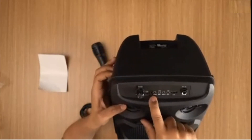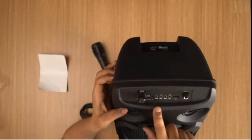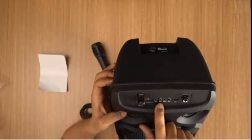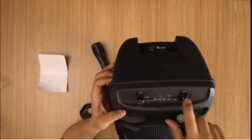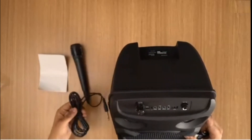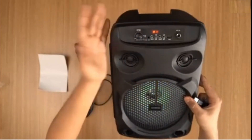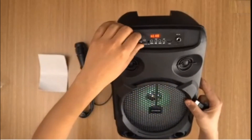That's the aux port. There are four buttons on the unit, and there's a TWS button as well. There's the USB port, and this is where you would plug your microphone in. And this is how you actually turn it on — as you can see, it's on right now.